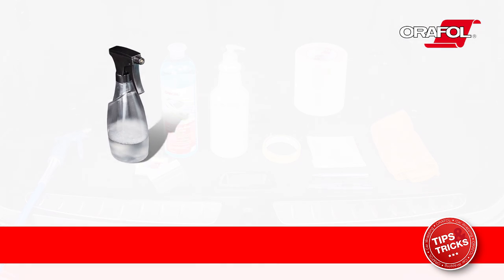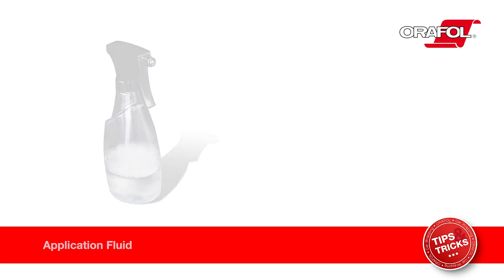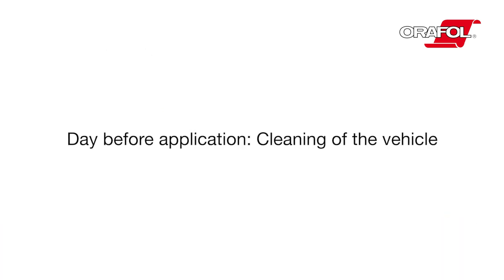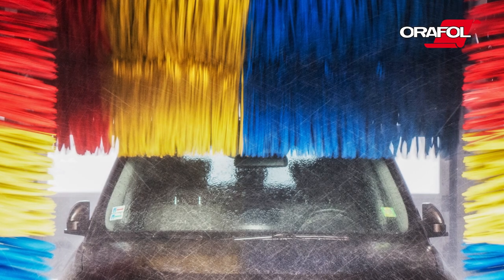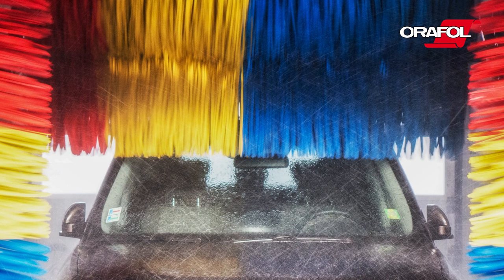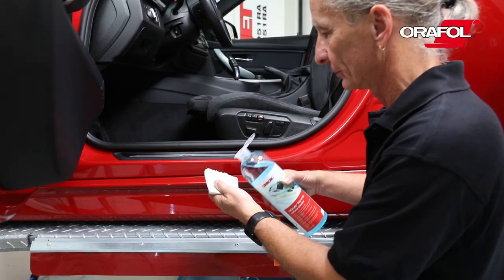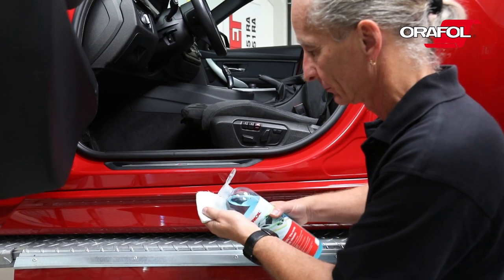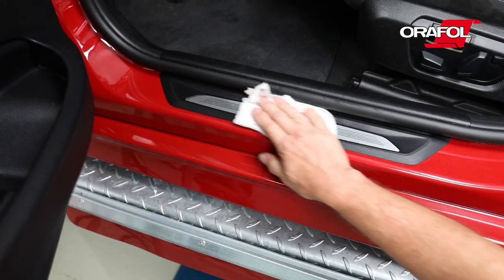Use a commercially available application fluid or low surface tension water, which is water with detergent added. The vehicle must be thoroughly cleaned the day before the application. Use an automatic car wash without wax application program and check for any residual dirt. Clean the parts that are to be wrapped using AuraCal pre-wrap surface cleaner.